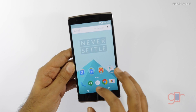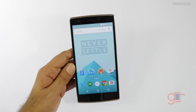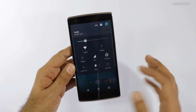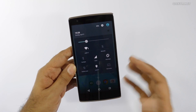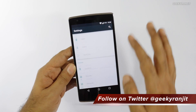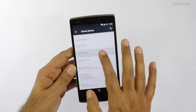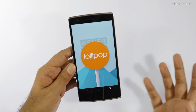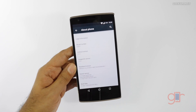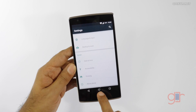In this video I'll show you the changes I've noticed. It's been just around two hours since I flashed this and it's been working fine — I've also made some calls. First, it's running on Android Lollipop and it's very close to a stock Android experience. If you go to About Device, you'll notice it's running Android version 5.0.2, which is Lollipop, and it's on Oxygen OS version 1, the first release.